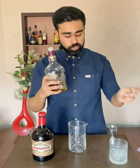Hello everyone, I'm your host Gaurav and today I'm going to teach you how to make a rusty nail in one minute. Let's start by adding 45ml of your scotch whisky.